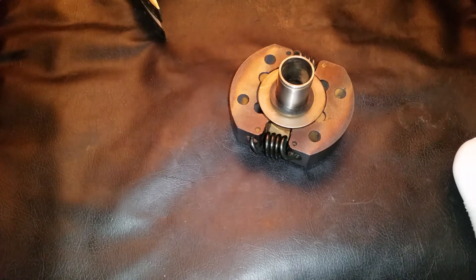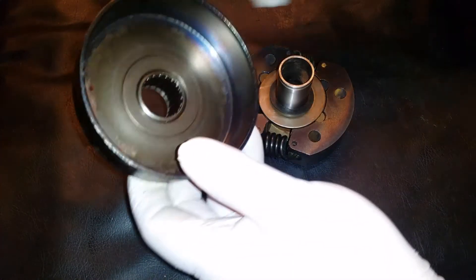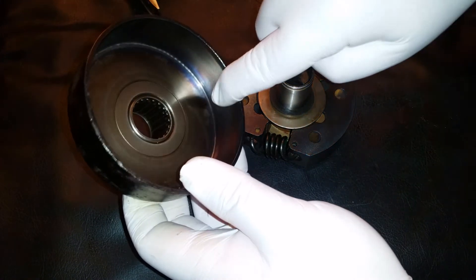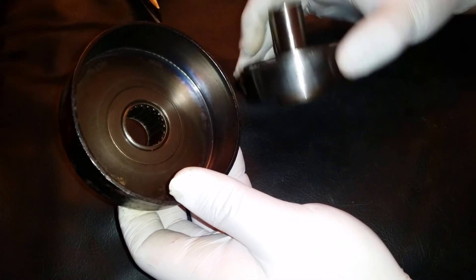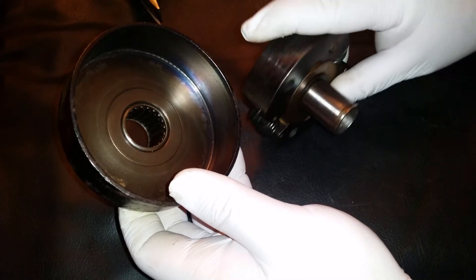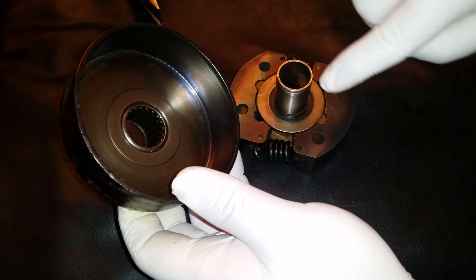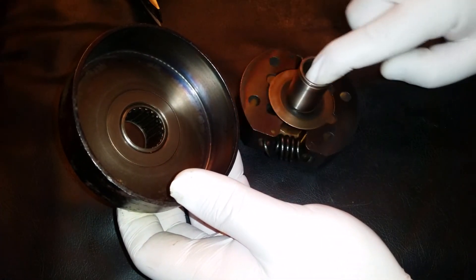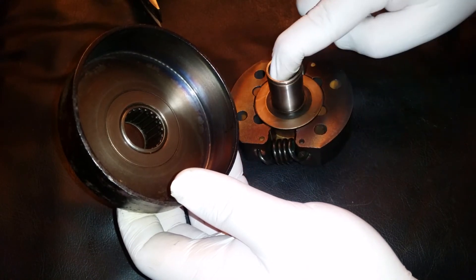At this point, go ahead and clean the drum surface, the hub surface, and the surface of the shoes with some brake cleaner. But do not get the brake cleaner in the bearing or on the surface that rides on the needle roller bearing.